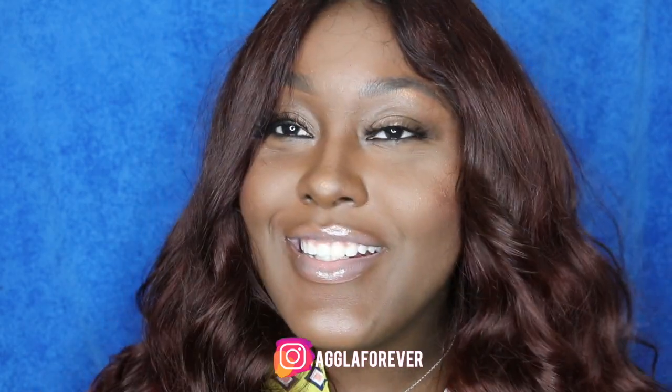Hey guys, I'm back again with another video regarding this auburn hair color. Are y'all feeling it?